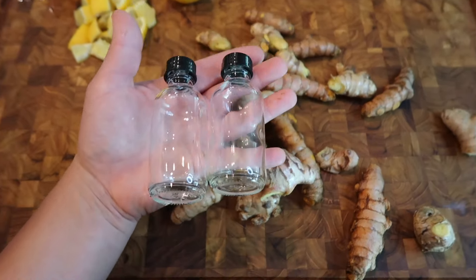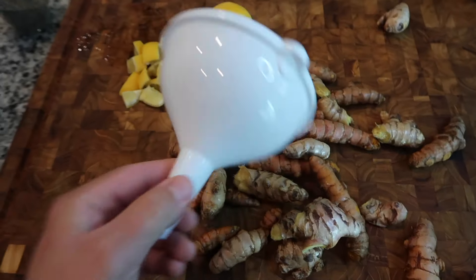I'm going to be using these four-ounce bottles to store my juice and you're also going to need a funnel. So I'm going to go ahead and get my ginger and turmeric sliced in half — get those chunks cut down to smaller pieces so I can feed them through my juicer without clogging it up.